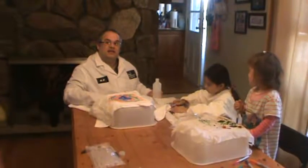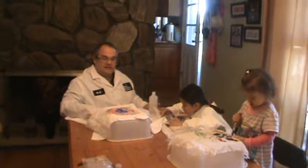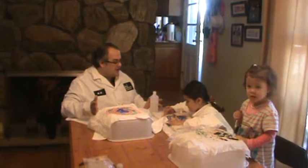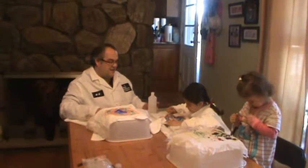Hi, I'm Dr. H from Magic Experiments, where science should be available to everyone. Today is Memorial Day and why not have an activity for the whole family? We're going to do magic tie-dyed shirts. Today I have two beautiful assistants with me, Sophie and Stephanie.